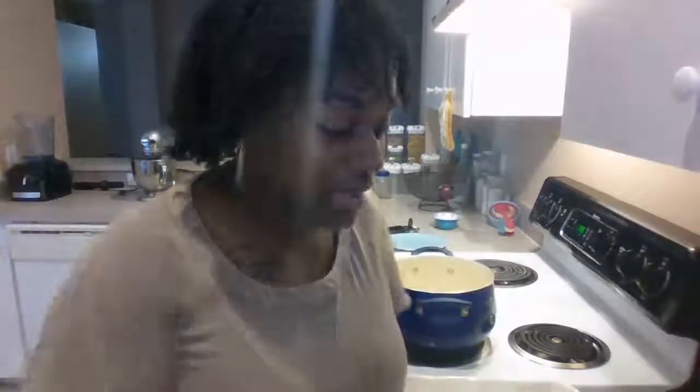Hello everyone, welcome to the live. I don't see any viewers right now but we're going to go ahead and start. I was supposed to go live about an hour ago but I had to get my kids together because they will not let me be great.